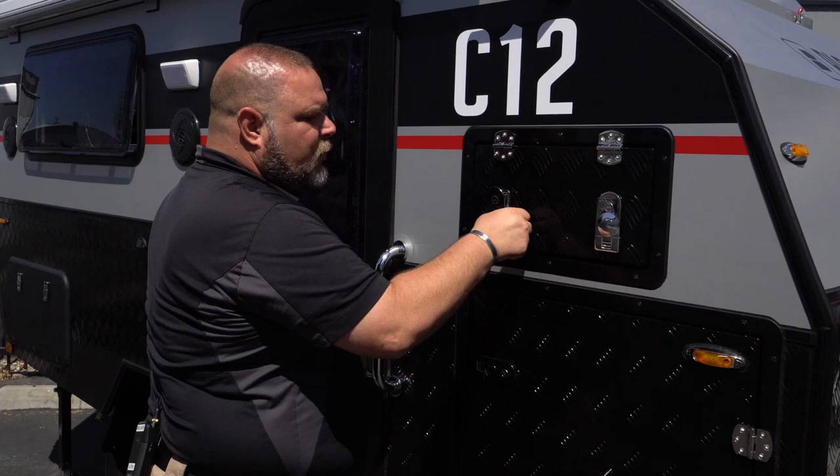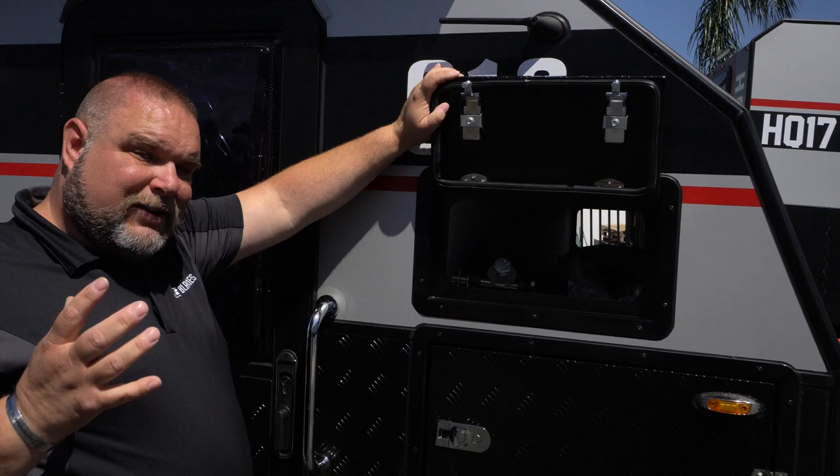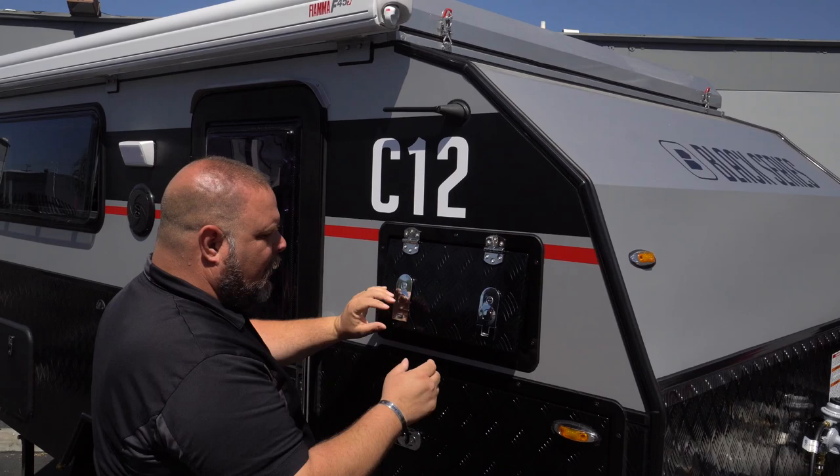Our other compartment is our pass-through storage. You can open it and see all the way through — there are lights on both sides so you can light up the compartment and see what you're looking for. There are some items in here, including a pole for the awning and other accessories.